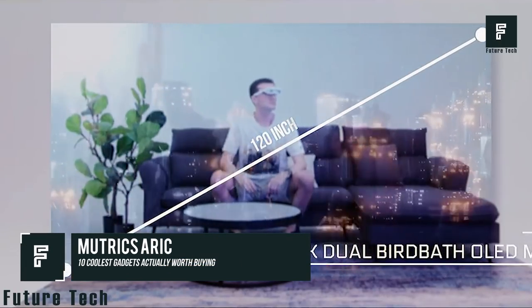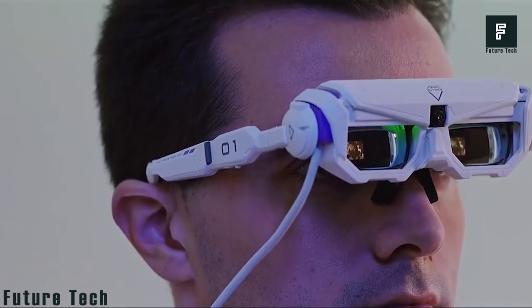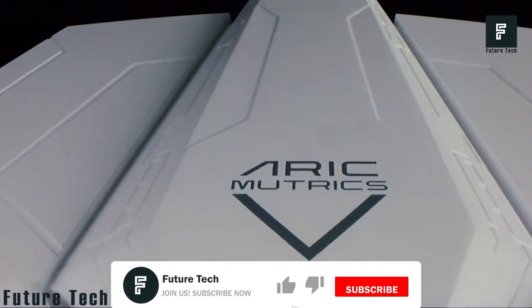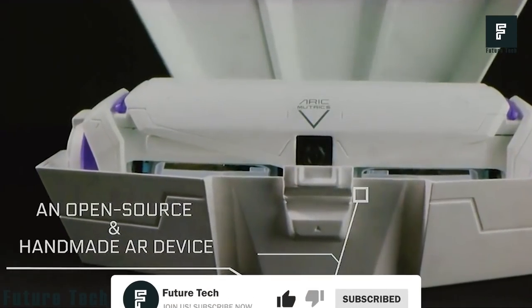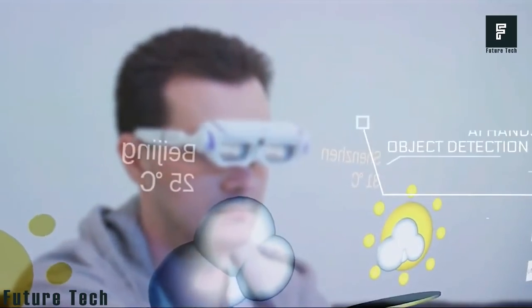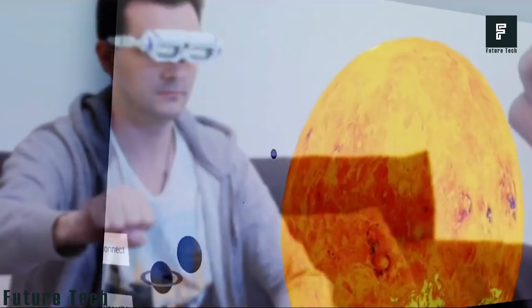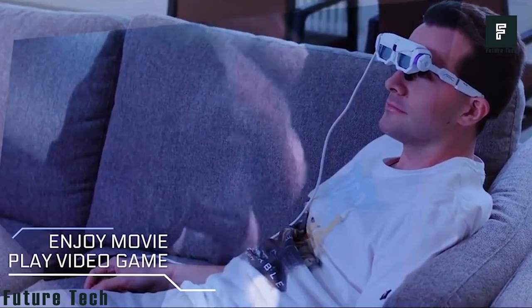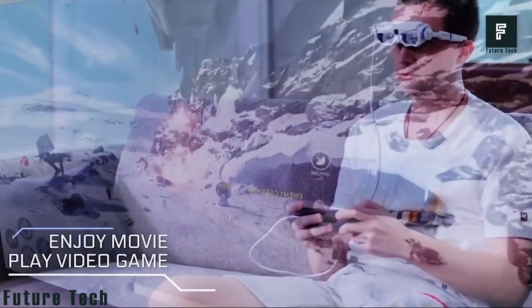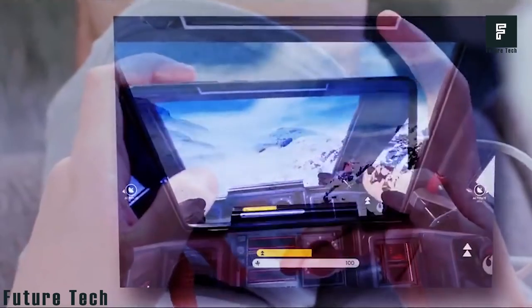With the world of augmented reality taking us by storm, there is a serious need for new AR devices that will enhance our daily lives. Mutrix ARIC is a new way for developers to jump into the realm of AR, giving them an easy and effective way to develop new apps and games without investing in expensive equipment. This device offers an RGB camera with 3 gyroscope sensors to track full head movements. There are also 3 compasses and 3 accelerometers.